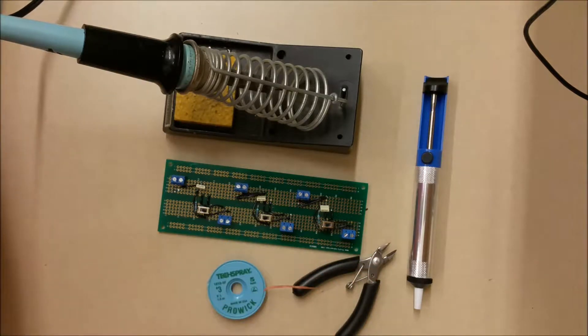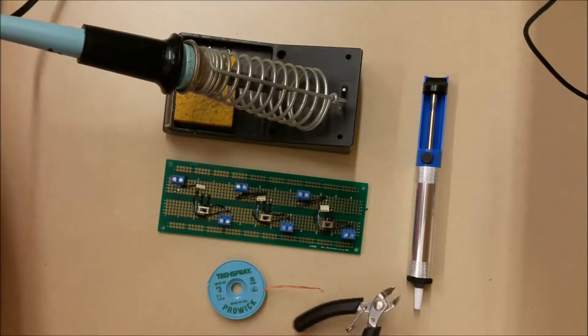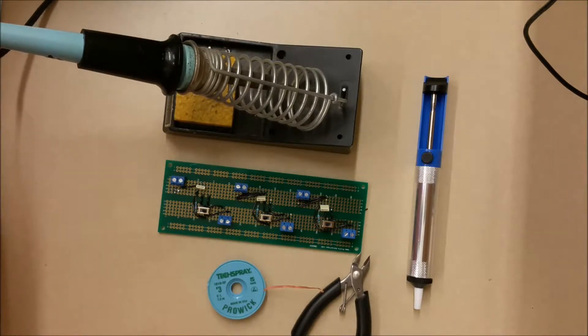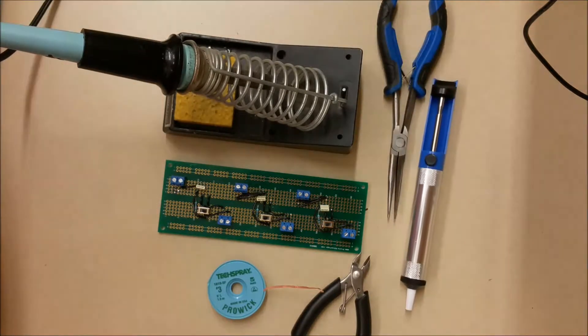A couple things that I need in order to de-solder: I always carry a pair of small side cutters, a pair of needle nose pliers. You can use a de-solder sucker if you need it, but the braid should get most of the solder for you. And you need a good soldering iron — something that gets nice and hot so that the solder comes right up.